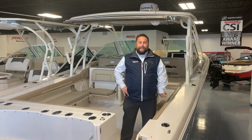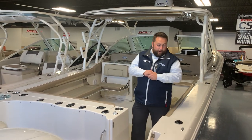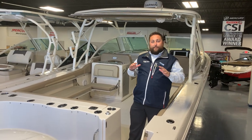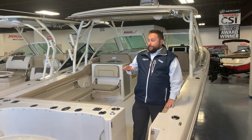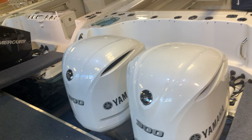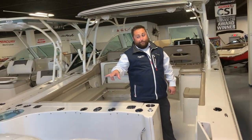Hi, it's Matt Bulat over at MarineMax Danvers. Today we are going to do a walkthrough on the 325 dual console. This boat is equipped with two twin 300 Yamaha engines — the white upgraded engines. Very nice color.